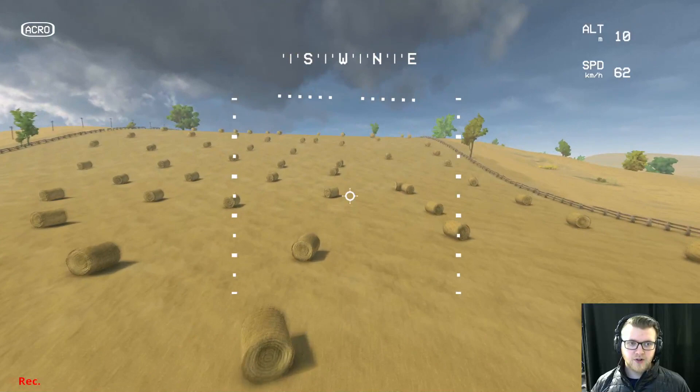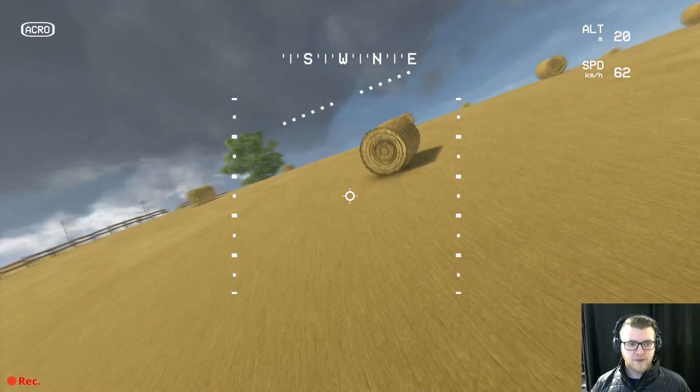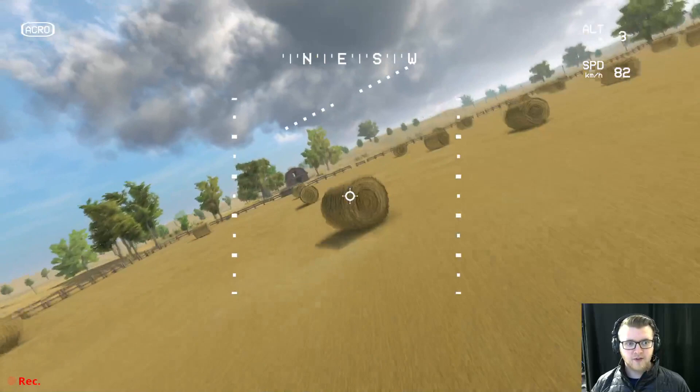That's really what changes with acro, and it's so difficult because it's really easy when you're new to just be tilted a little bit and then you're flying around doing all this stuff while actually leaning — making it easy to crash. We're used to letting go of the sticks and the drone bouncing back to level. Acro mode is not trying to keep itself level — it does whatever you're trying to do to it.